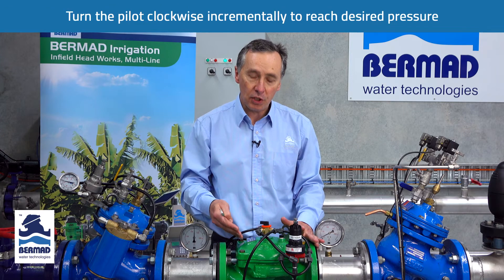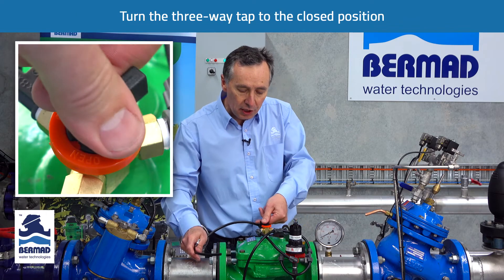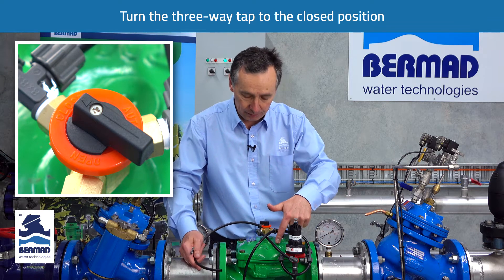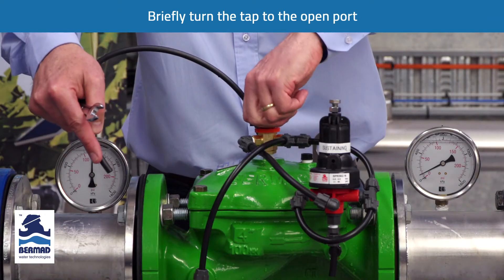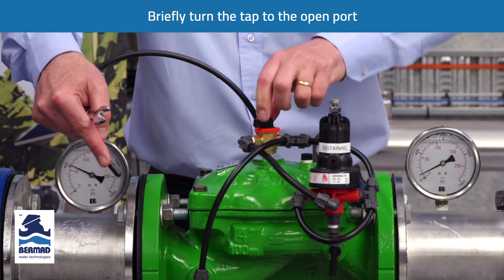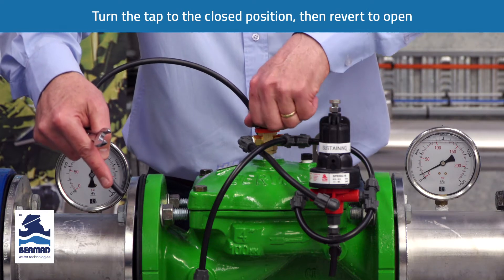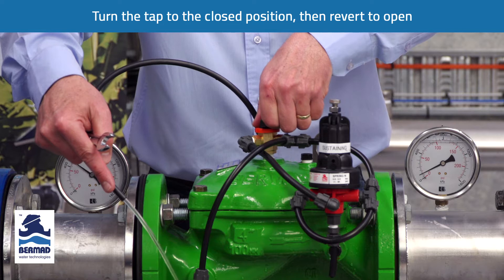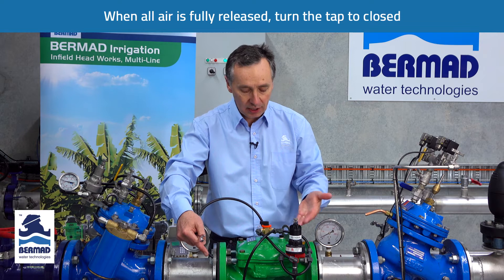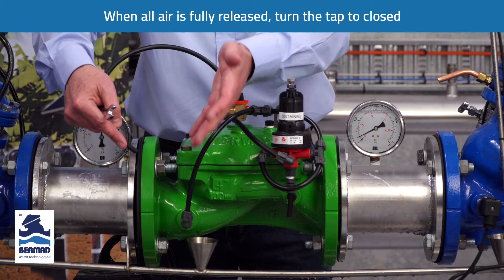The first thing we have to do is ensure there's no entrapped air on the cover of the valve. We turn the three-way tap to the closed position, which applies water to the chamber of the valve. If we briefly turn the three-way tap to the open port, we release a little bit of water, then turn it back to the closed port. Return to the open port briefly, then back to the closed port. Continue doing that until all of the entrapped air has been released from the cover and the water flowing has no entrapped air in it.